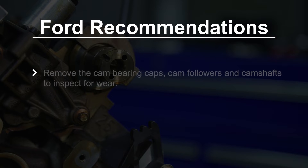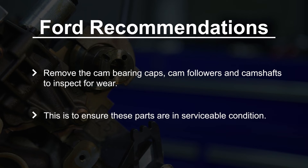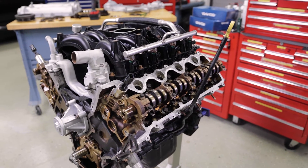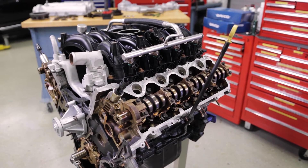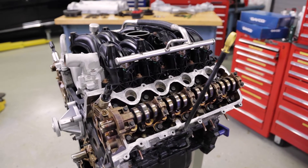Ford recommends removing the cam bearing caps, cam followers, and camshafts so you can inspect them for wear. Ford recommends this procedure to ensure these parts are in serviceable condition. For ease of instruction and to focus on the timing chain kit installation, we will not be doing this step, but do recommend this procedure be carried out on customer vehicles.